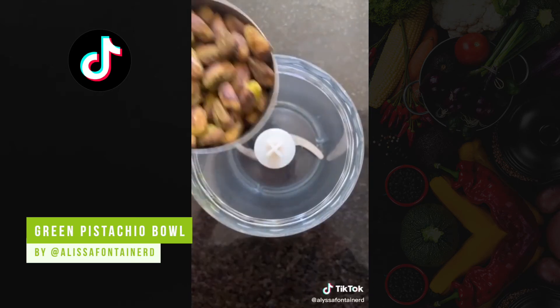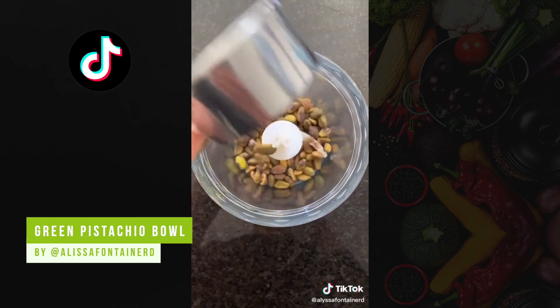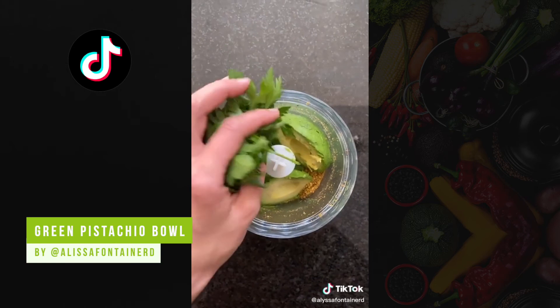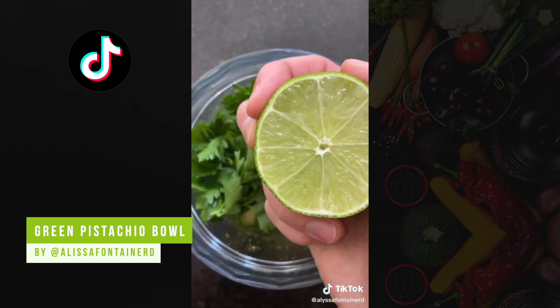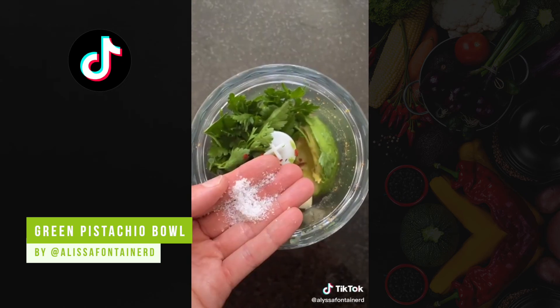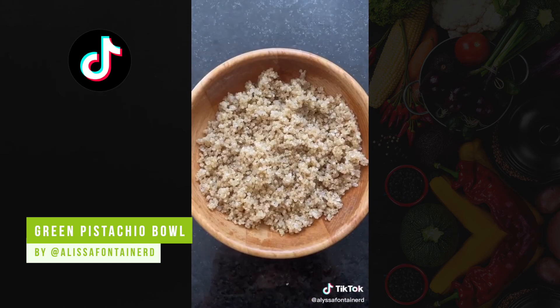Start by cooking quinoa in broth. While it cooks, start making the dressing. Blend pistachios until they're smooth. Then add avocado, parsley, garlic, lime, water, red chili peppers, and salt. Blend it all together until smooth.